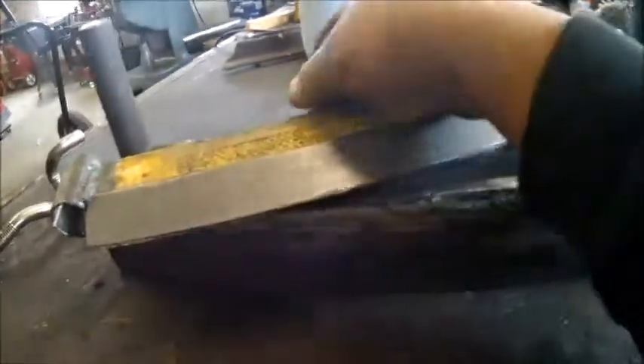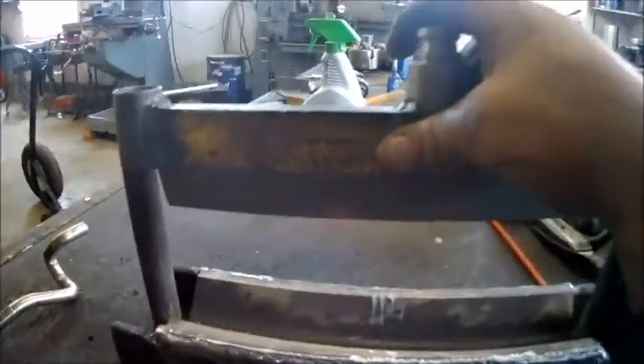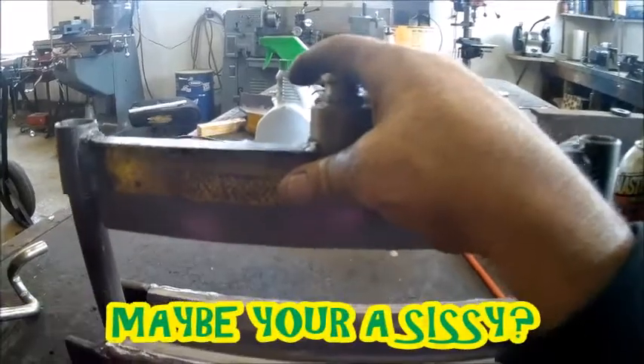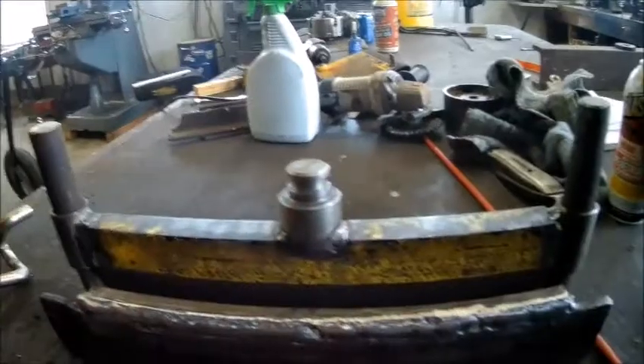Okay, we got the press brake thing all finished up. This thing broke my back last week working on it. I was dragging it back and forth across the table, beating on it, trying to get it to line up. I messed up my back, man. Had to go to the chiropractor and pay him five bucks.